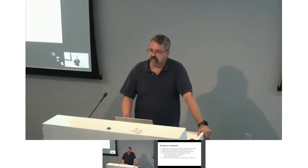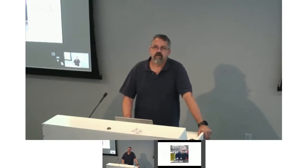Questions so far? I'm not going to make you wait to the end, so just shout them out. What does all this mean to you if you want to play around with it?